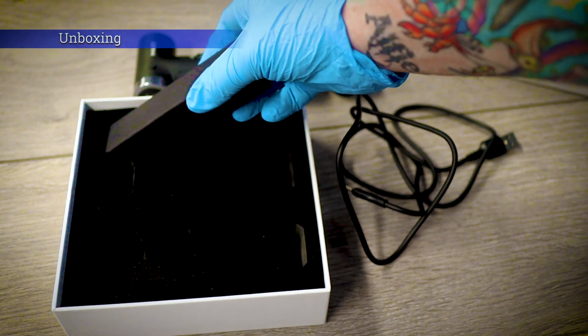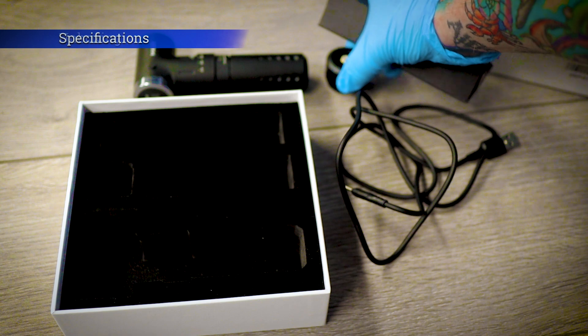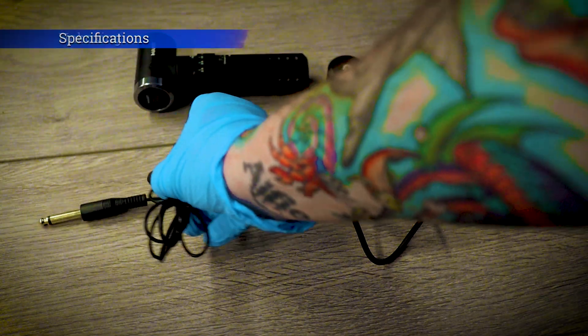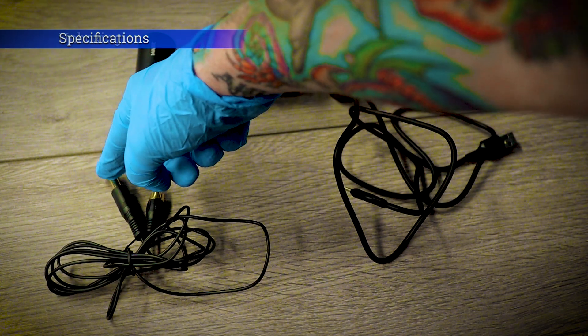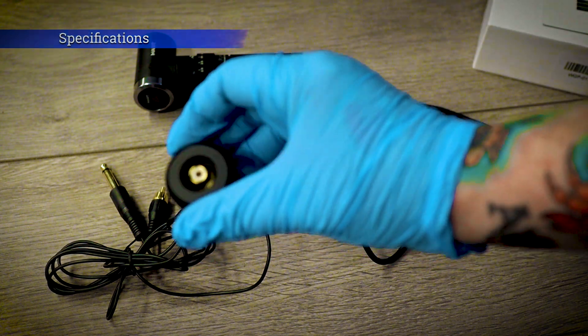Dragon Hawk also included an RCA cable if you did want to use this. Obviously this side goes into your power pack and this goes into the RCA converter.